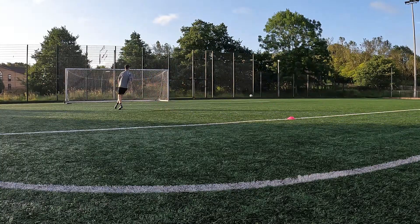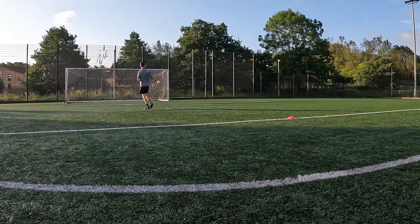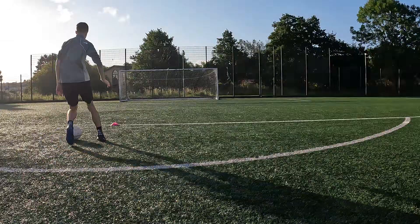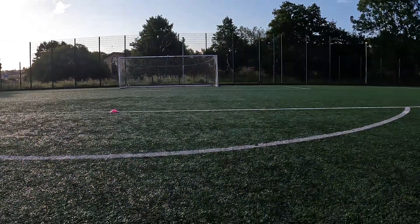Then I moved on to the skill pass going to shot, which is great for practising your step overs, whatever you want to do, and then finishing as well. Then obviously I repeated that with my right foot as well. My camera then fell over because it was so windy.